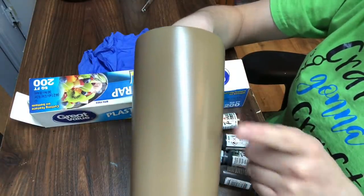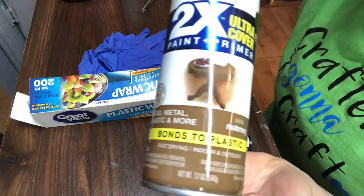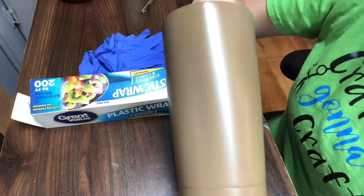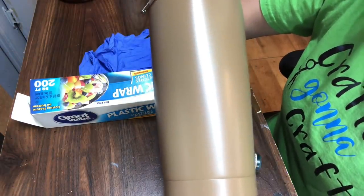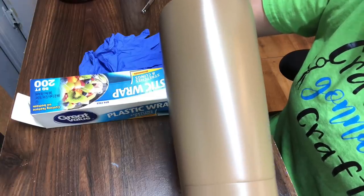I did spray paint this tumbler a light brown or tan color. The spray paint I used is Nutmeg, a satin finish by Rust-Oleum. If you would like to know how to prep your tumbler, I'm going to leave my YouTube video in the description below so you can click on the link from there.